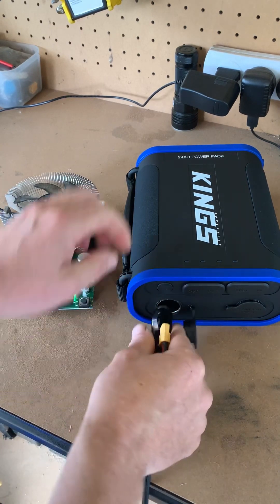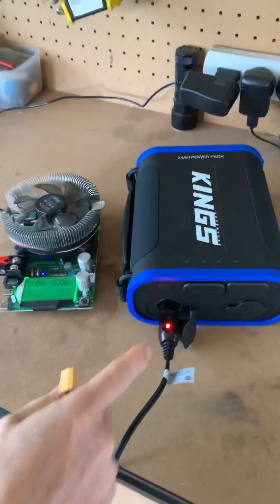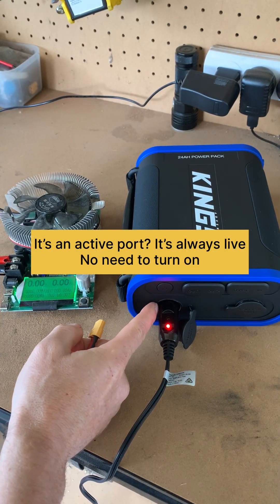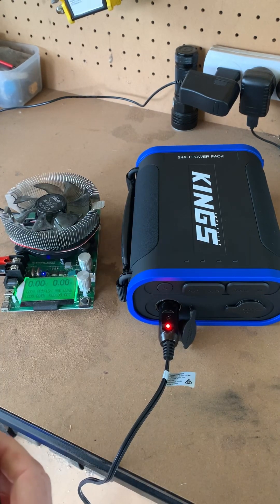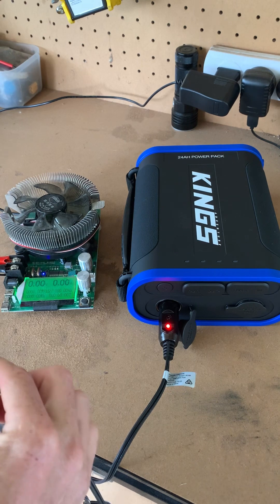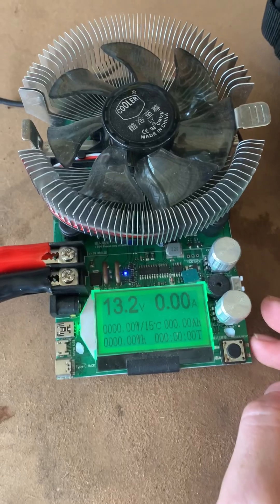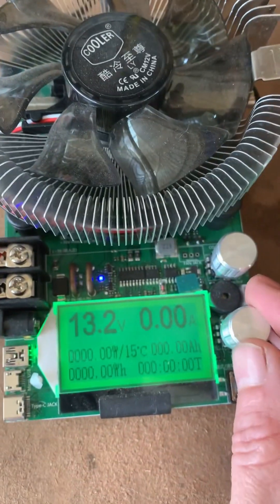Plugging it in now — this is just straight from the battery pack's port. You don't have to turn it on from the button on the actual power point. It's showing 13.2 volts, so let's get this thing started.